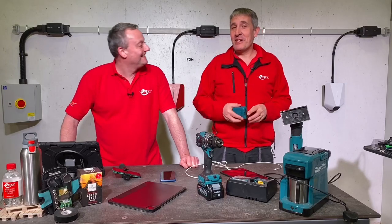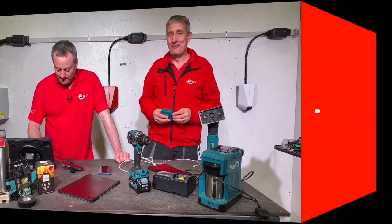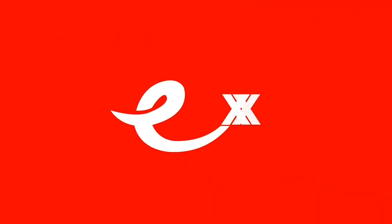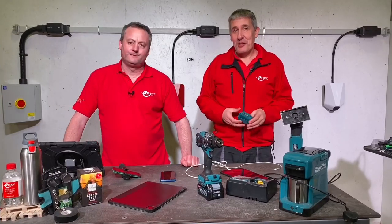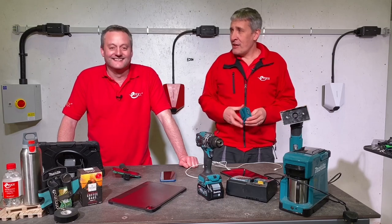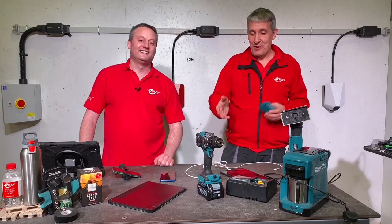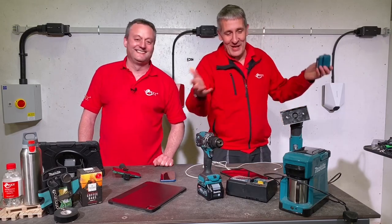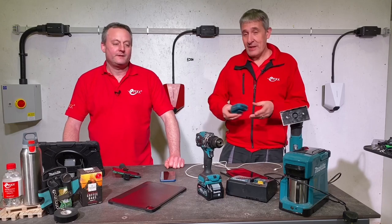Today we're looking at the Makita ADP05 USB charging adapter. You know how it goes — you're on a well-known online retailer that does next-day free delivery, and something pops up: 'you might like this because you've bought other things on there.' And I thought, yeah, give it a try.